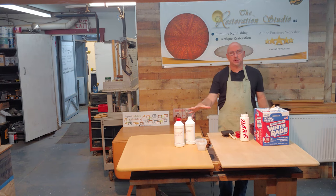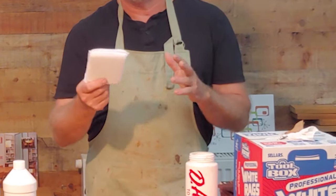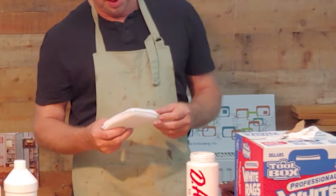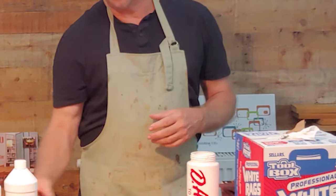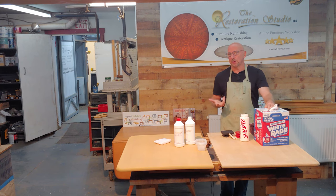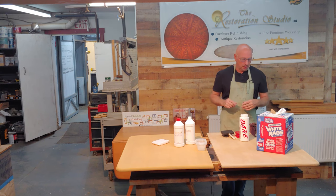For applying your stain, I like to use terry cloth covered staining pads. I picked these up at Harbor Freight — you can also get them on Amazon or at Lowe's and other big box stores. Terry cloth staining pads work terrific. In the absence of them, you can use a white cotton rag or anything that's lint free, like wiping rags or an old t-shirt, but the staining pads are what I'd actually suggest.